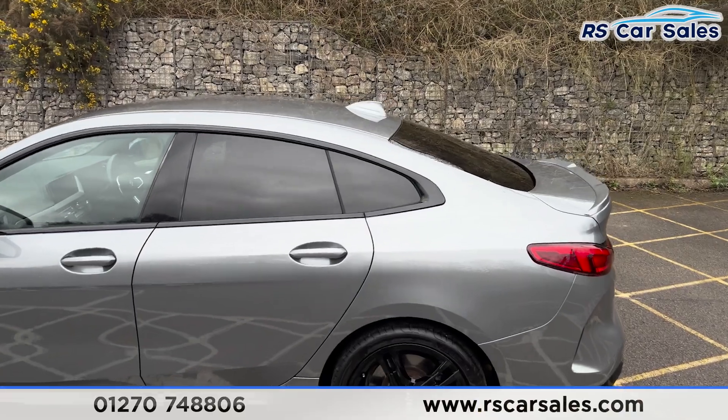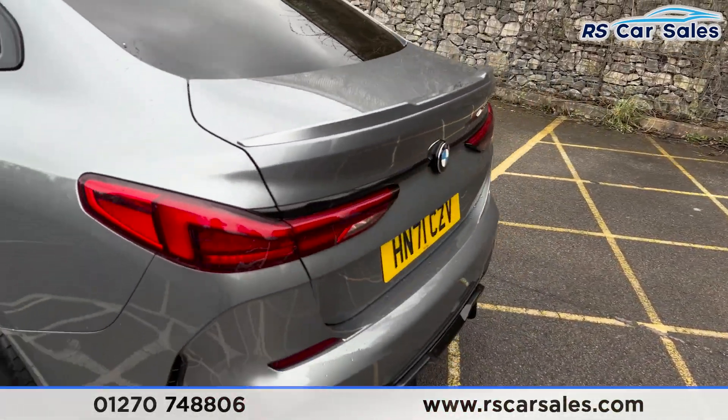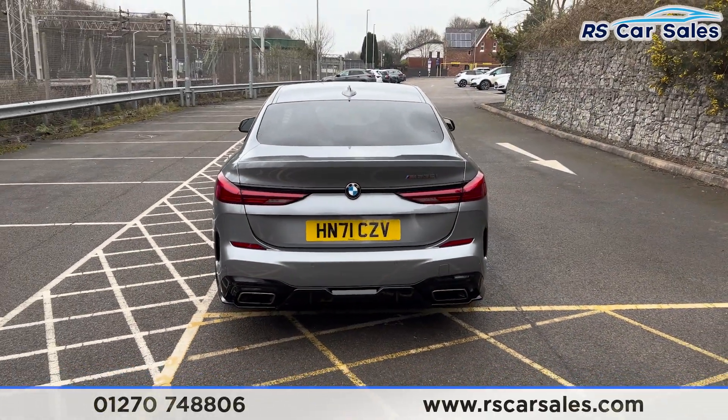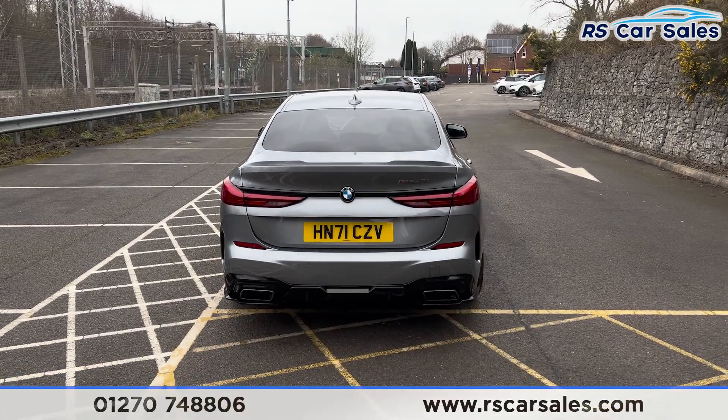We've also got the colour coded shark fin antenna up top with the spoiler on the tailgate. Coming around to the rear, you'll be able to see the dual exit exhaust integrated into the diffuser at the bottom, with parking sensors running across the middle of the bumper.